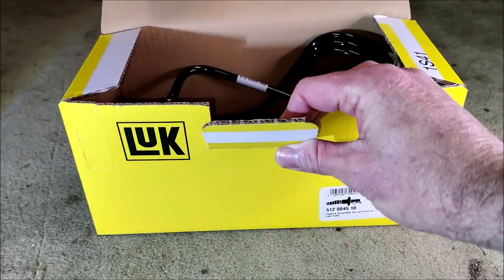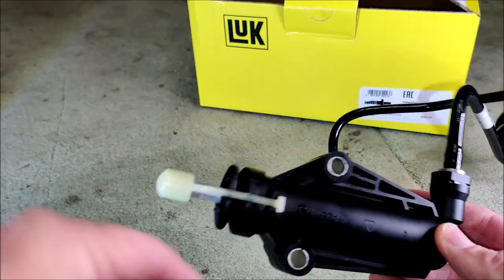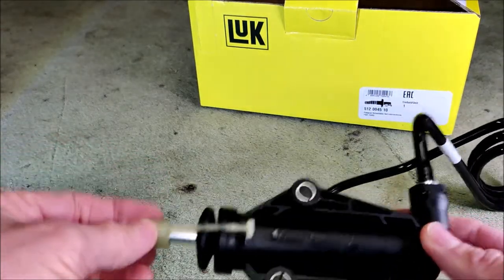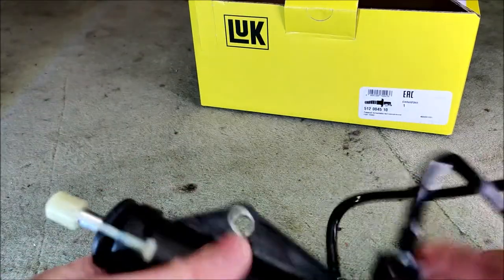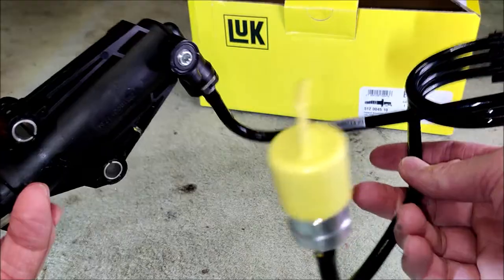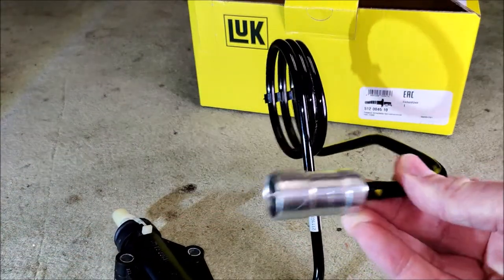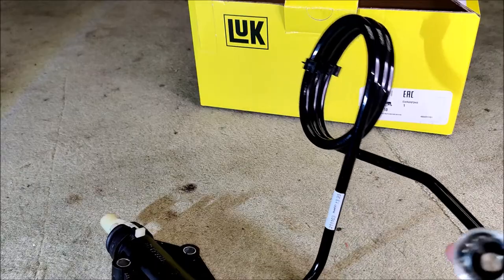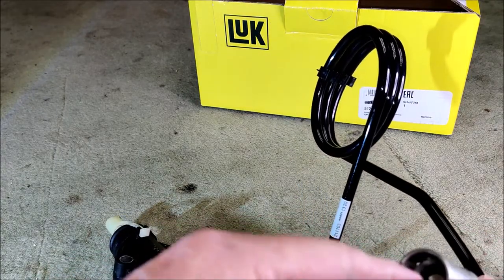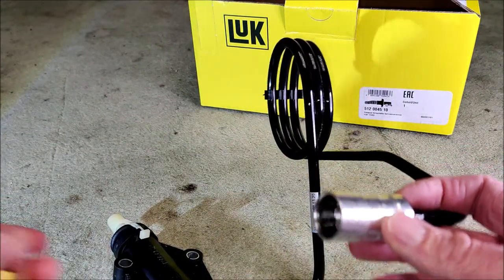We get the clutch slave cylinder. When it comes out of the box it has this retaining strap on it - keeps the piston in place. So you fit it and then you remove the retaining strap. This unit is actually fully loaded with DOT 4 fluid. And it comes with what Fiat claims is a quick connection - this is the end on the slave, and the pipe that goes to the master cylinder has a male attachment. The idea is you can just unplug and plug in, with no need for bleeding.